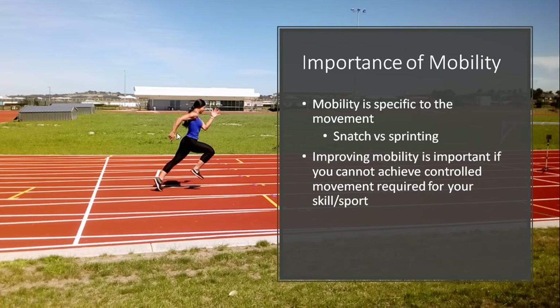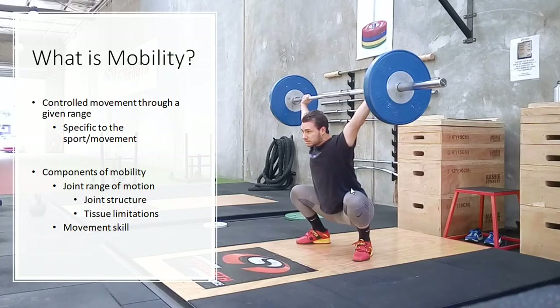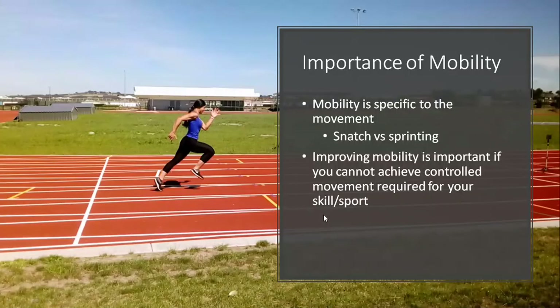For example, in this picture of a sprinter, you can see we have one leg that's fully extended at the ankle, knee, and hip, while the other one is basically flexed at the ankle, knee, and hip. That position is quite different to something like this picture of the snatch, where this is complete flexion of both hips, sitting into an overhead squat.